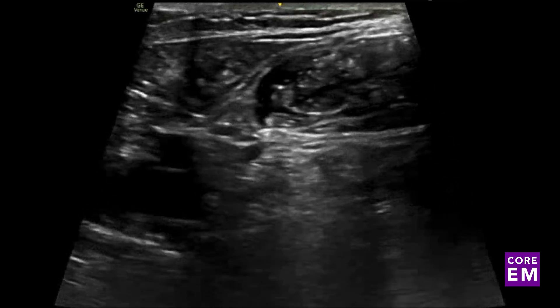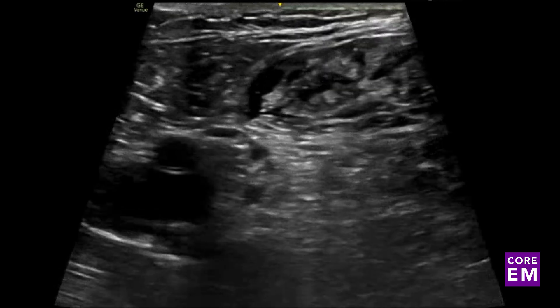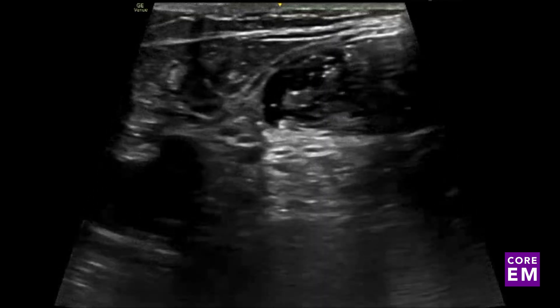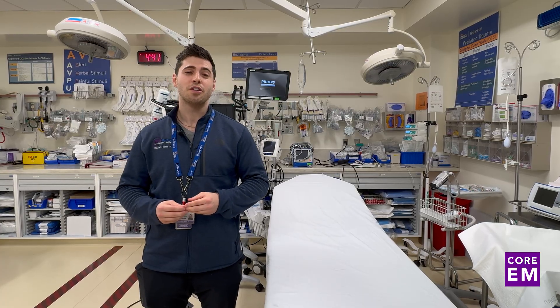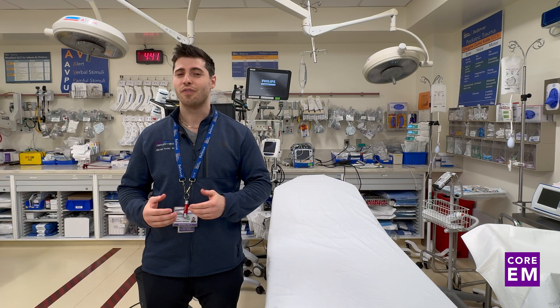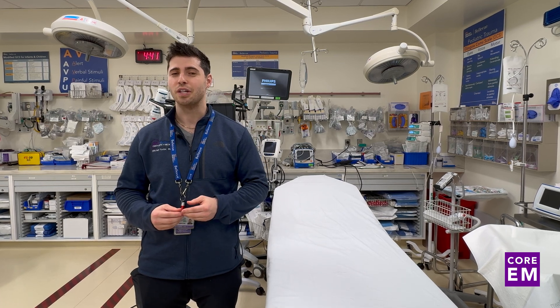The patient should be monitored on a cardiac monitor during this procedure to ensure there are no significant cardiac side effects from the large dose of lidocaine or bupivacaine. A pro tip: we recommend using color ultrasound over your area of interest to identify any additional vasculature that may be in the area and avoid intravascular injection.